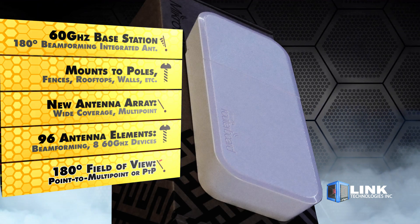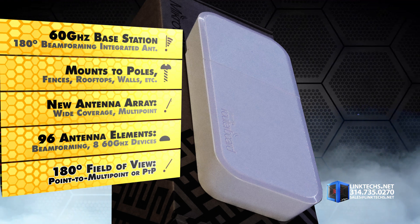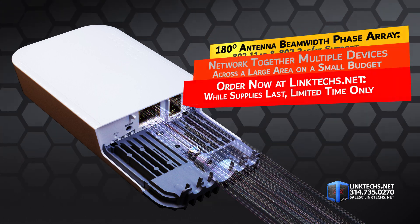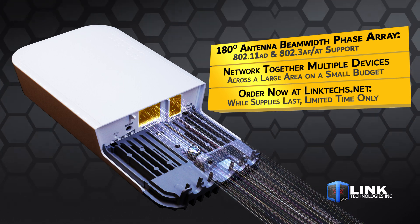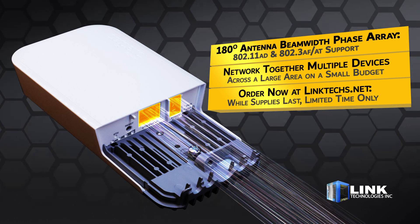It's a very cost-effective way to build up a point-to-multipoint 60 GHz setup or a very cost-effective point-to-point setup. In addition to the 180-degree antenna beamwidth phase array, you also get full support for 802.11AD and 802.3AFAT. This means you can easily network together multiple devices in a far-reaching wireless network across a large area on a small budget.